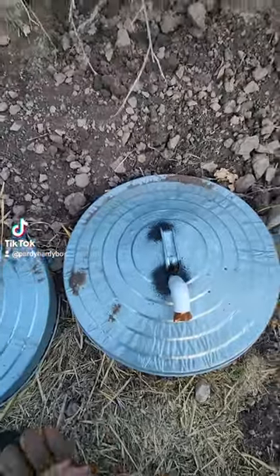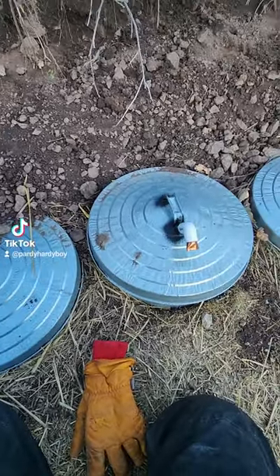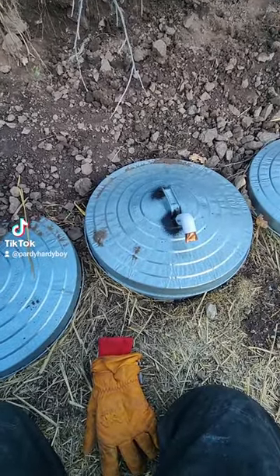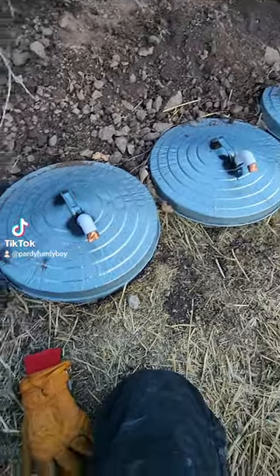Morning y'all. I want to show you an experiment that I've been doing over the winter. I wanted to put in a root cellar, but I ran out of time last season, so I stumbled upon these trash can root cellars.